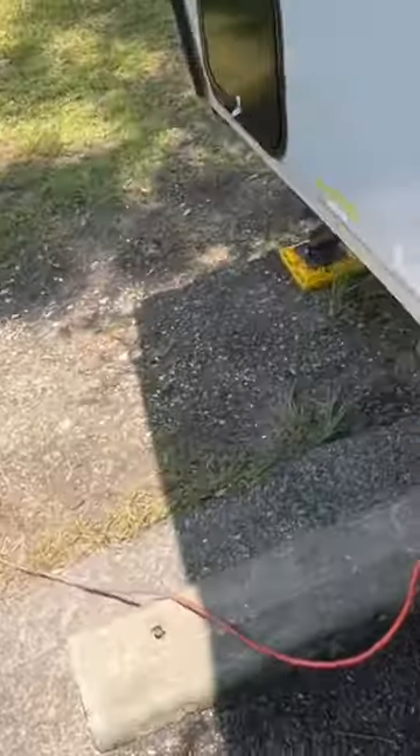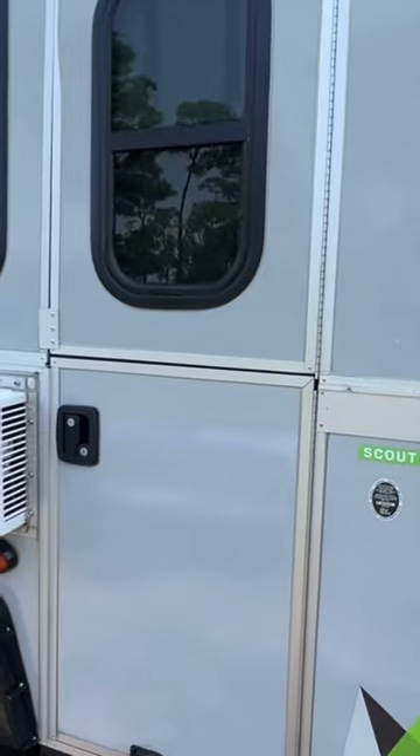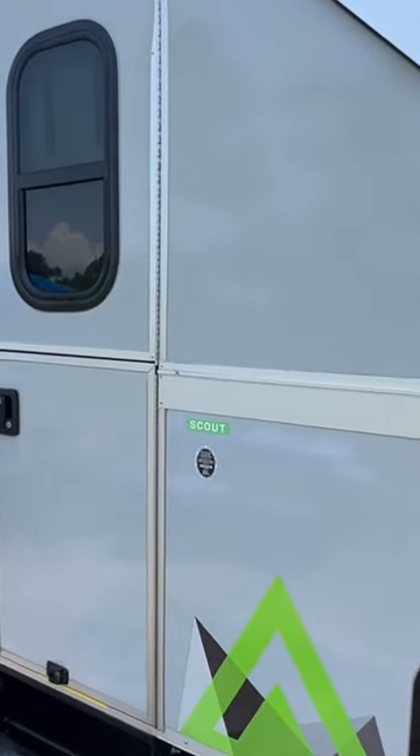Outside of that, what we love about it is really the ease of being able to tow this thing. I hope this is helpful for someone that's quickly debating on an A-liner or not. I've got to get back to it — have a good one.